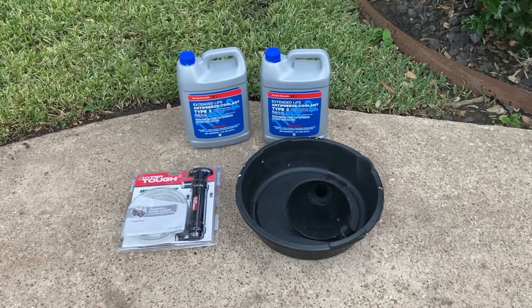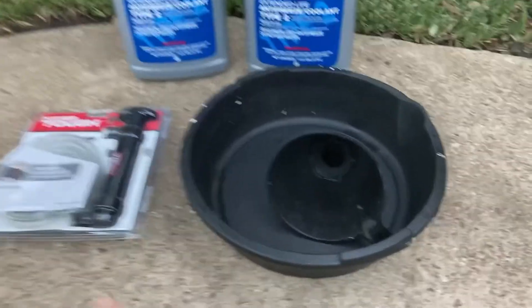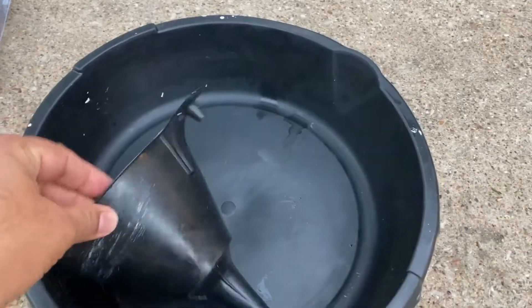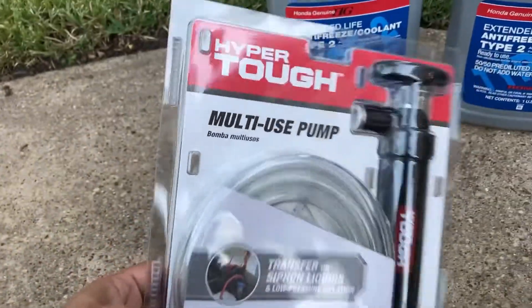Things I need to complete the coolant replacement: two gallons of Honda coolant, a drain pan to drain the old fluid, a funnel to put the new fluid in, and a fluid transfer pump.